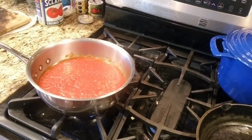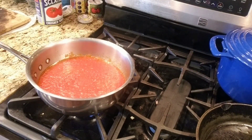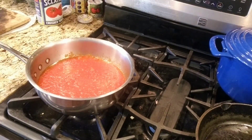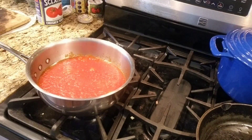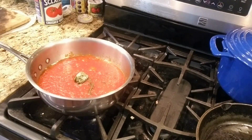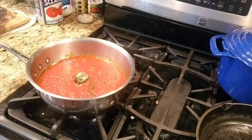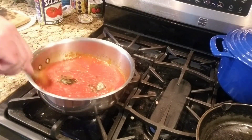I'm going to put some fresh basil in here. I'm going to lower this a little bit. What I do is I freeze my basil — I grow it in the summertime, and then I wash it, clean it, and freeze it. I got a lot of basil. So I'm adding two chunks of that.